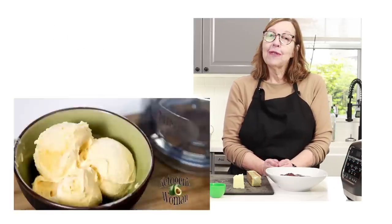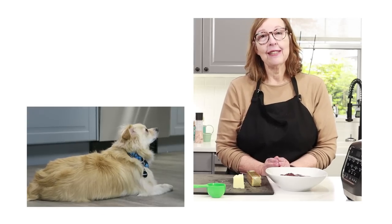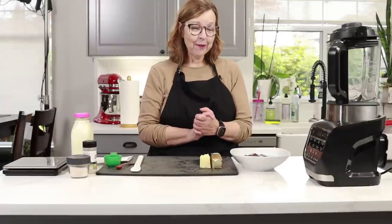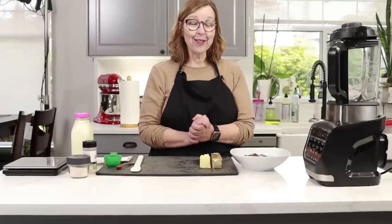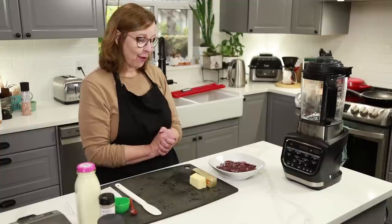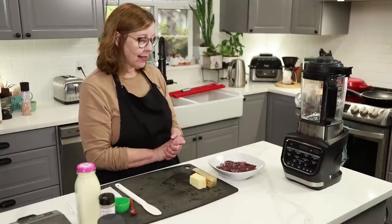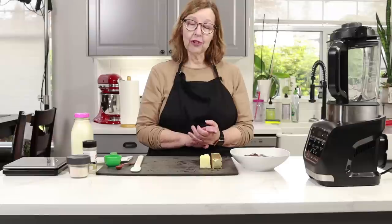For those of you that are returning, welcome back. I'm going to make some liver pâté — it's been years since I've made any. One of my commenters a couple of weeks ago asked if I could make a high-fat version of it.